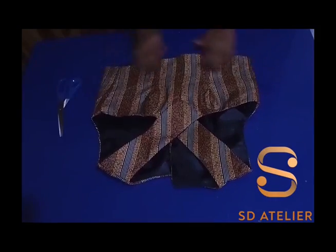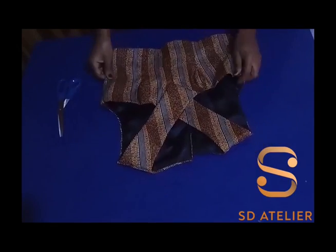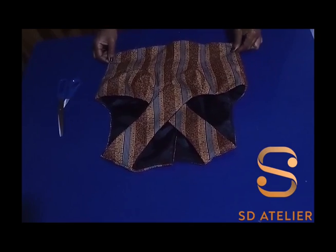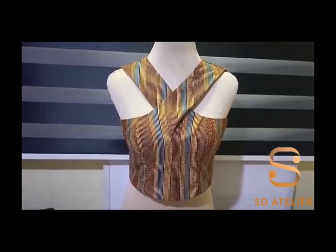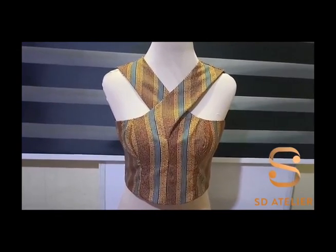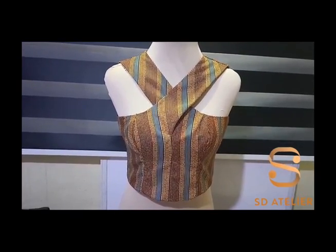Here it is looking really nice! After turning it I'm going to give it a good press, but first I'm going to fix my zipper. Don't forget to put your bra pad. After fixing the zipper and ironing, I'll place it on my dress form for you to see. Here it is looking nice — I'm loving it! Please don't forget to try yours. Thank you so much for watching — please subscribe, give it a thumbs up, and hit the notification bell to get notified when I upload new videos. Bye for now!